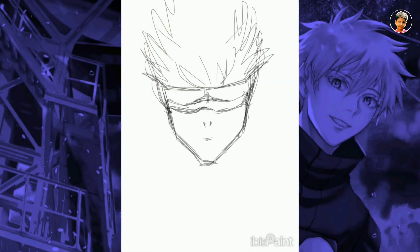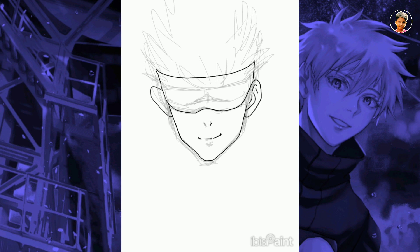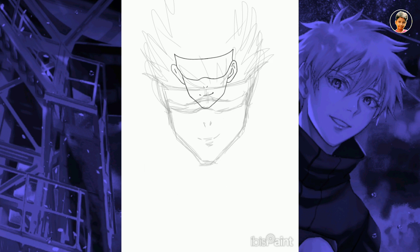Hello guys, today I am going to draw Gojo Satoru in digital artwork in the Ibis Paint app. As I do not watch anime, I have seen a lot of reference pictures from Google, and I made a rough outline of the face, and then I will draw it in a refined way.